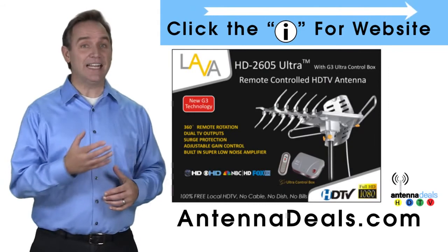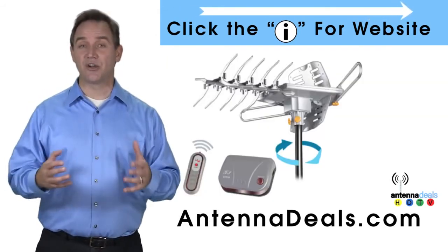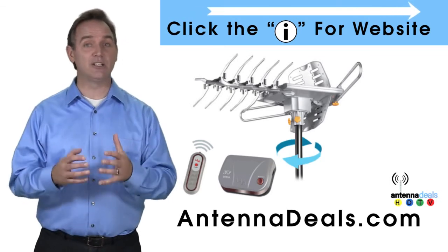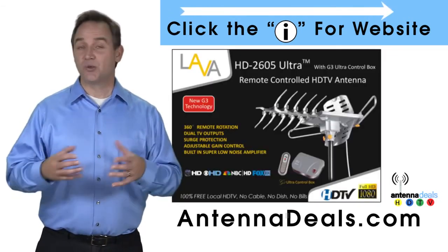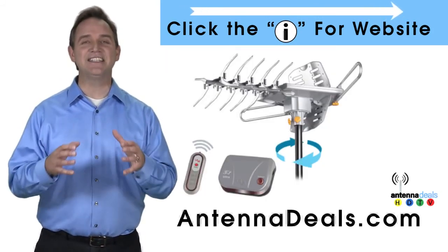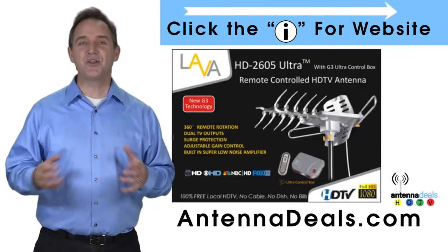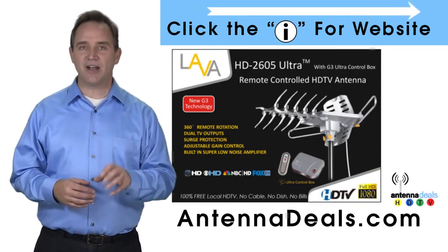The 2605 can use the existing coaxial cables in your house. It can be installed outdoors or, because of its many aluminum elements, it can be used in the attic too. The 2605 has a built-in powerful amplifier and is easy to install. Whether you're in an urban or rural area, the 2605 is a great option.